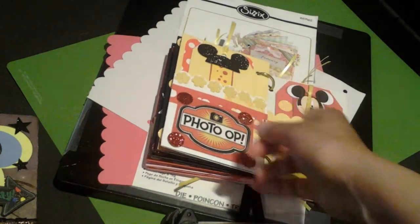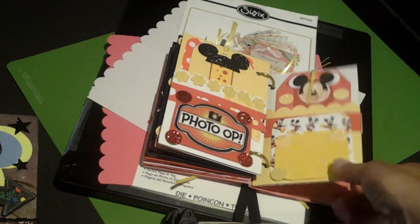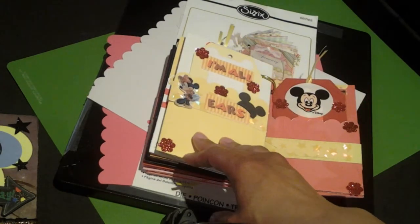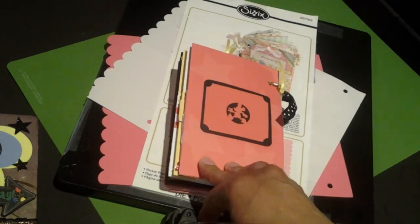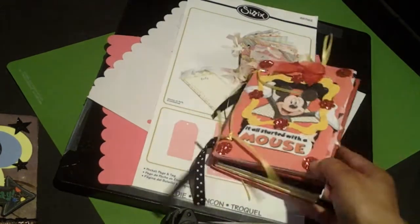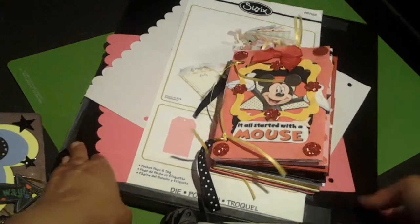Some pages have tags, some don't. And we're getting twisty in. And that's it — this is my Disney first project.